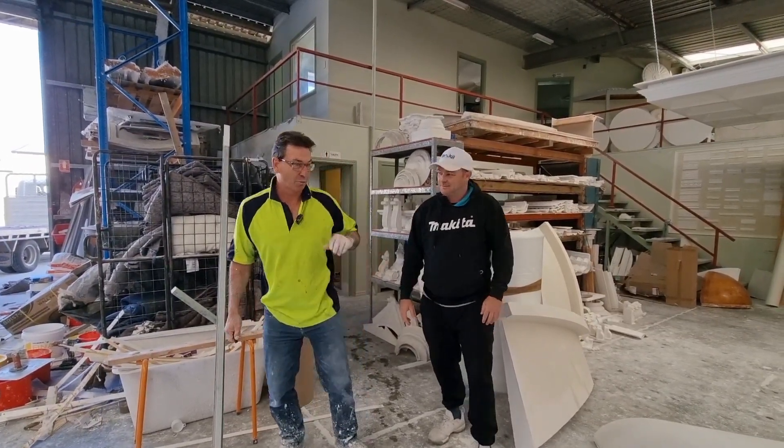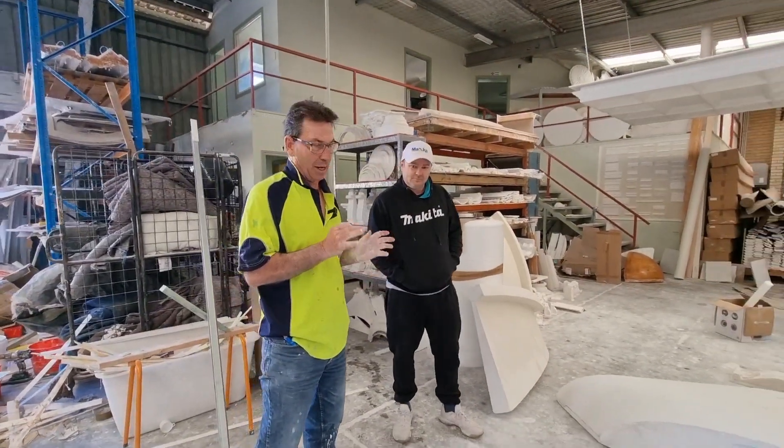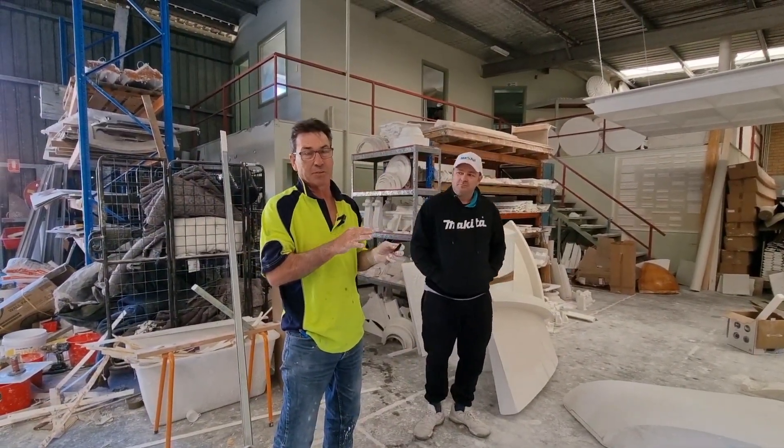To give you an idea of what we're doing at the moment, we're doing a lot of work on a job at Hedges Avenue. It's a lot of ceiling in there, it's all curved — there's about a thousand metres of curved ceiling and every piece is different.